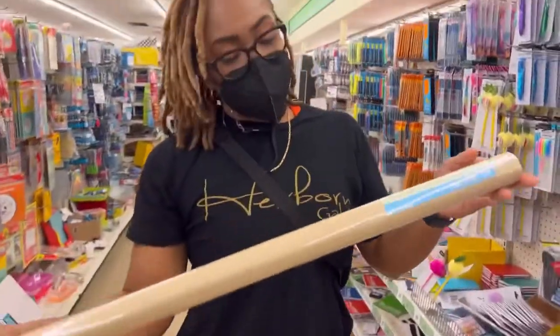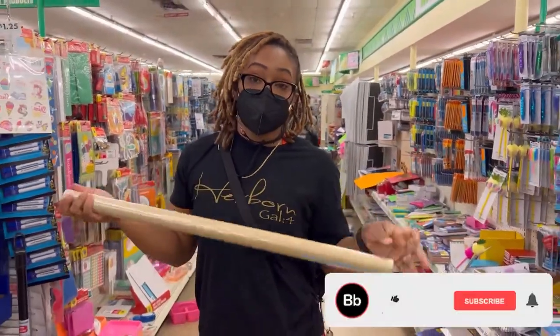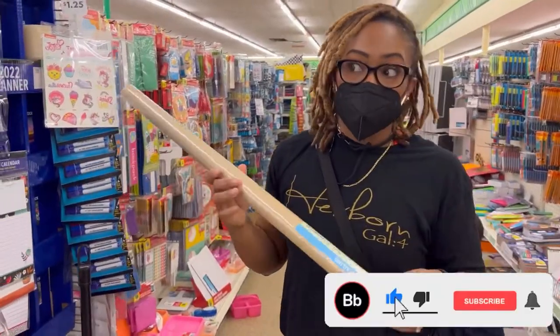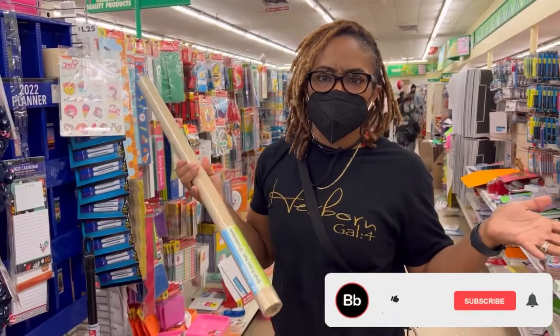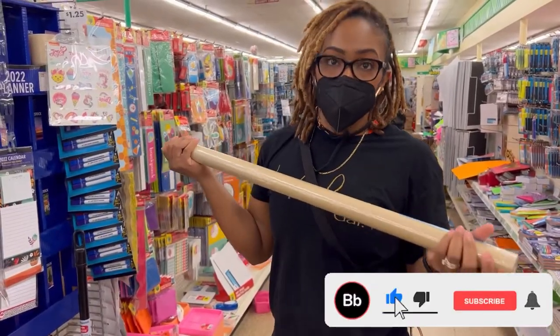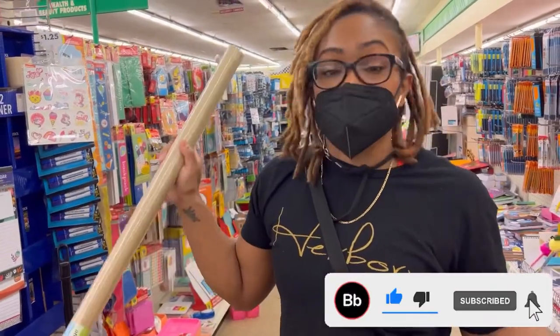Right here is craft paper that I love to use for backdrops, for art walls, and things like that — just to make your theme wall festive. You can make it with texture and things like that as well.